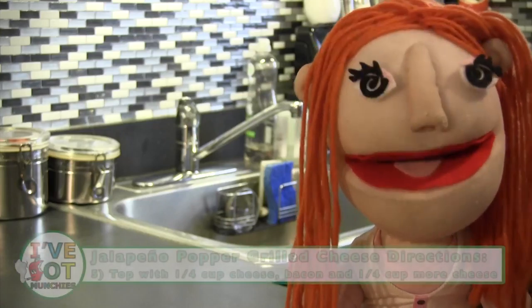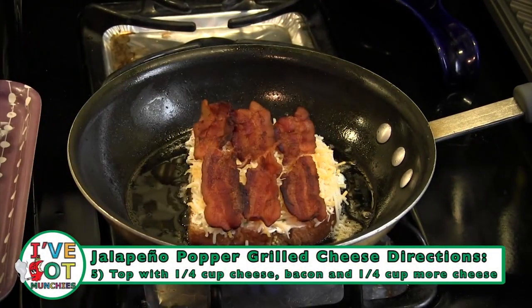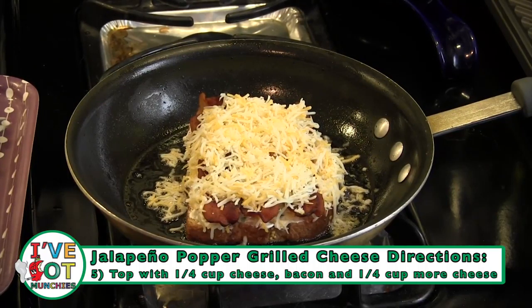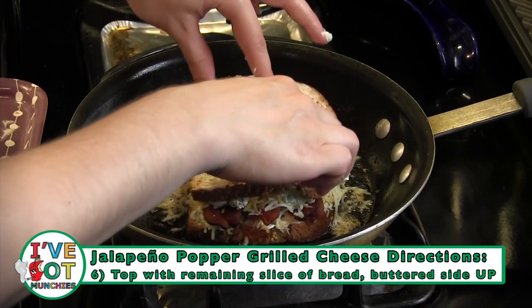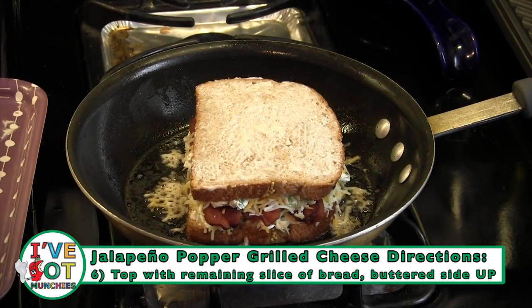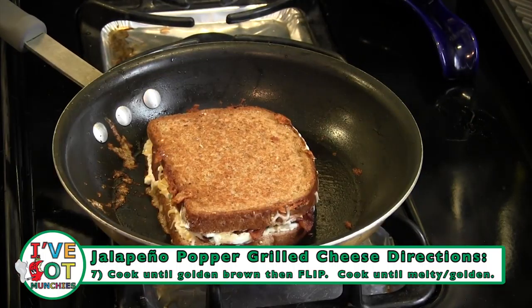Next, in a large skillet over medium heat, add bread with cream cheese mixture butter side down. Then top with a quarter cup cheddar jack cheese and bacon, if desired, then another quarter cup cheddar jack cheese. Top with the remaining slice of bread, butter side up, cooking until melty and golden. Flip, and cook a few more minutes until it matches the other side.